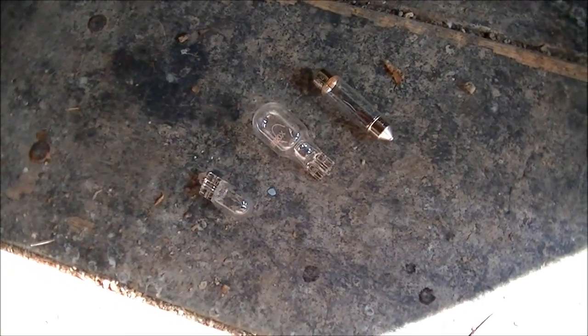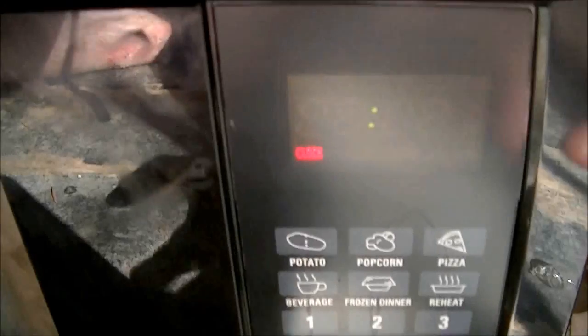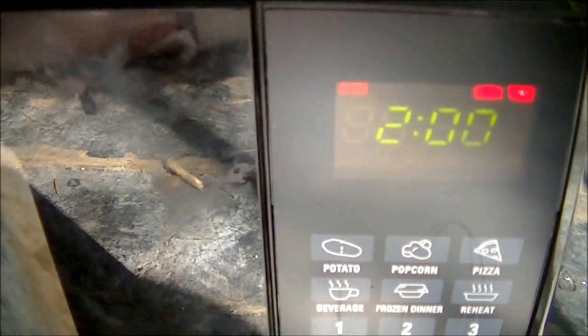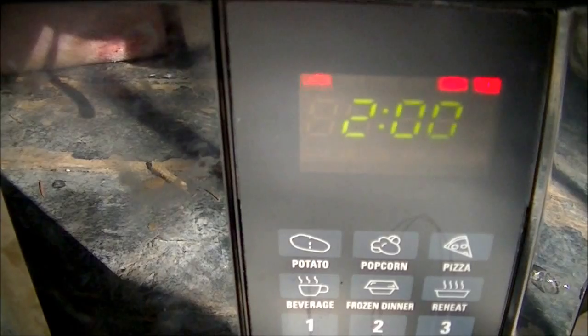Damn, these things are tiny. All right, I'm going to stick all of them in, like so. And I'm going to give it two minutes. So let's get microwaving — it's a very important thing.